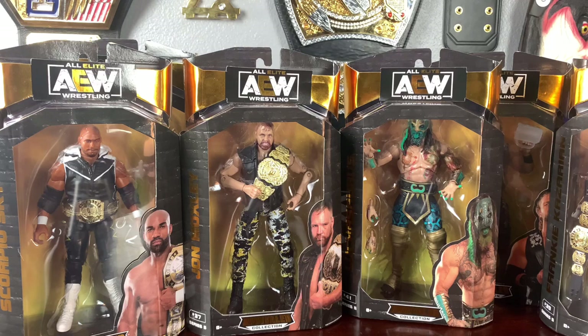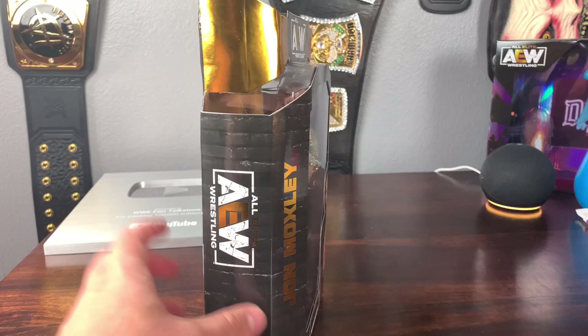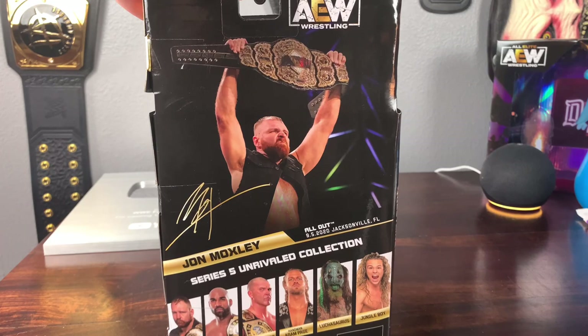Starting with the first figure in Series 5, we have Jon Moxley. He's probably the most popular figure in this set, besides Luchasaurus. This is the former AEW World Champion, and this is the attire he wore when he faced MJF last year at All Out. We have the classic AEW Unrivaled packaging with the gold Jon Moxley on the side, the brick wall, and AEW number 37 in the wave.